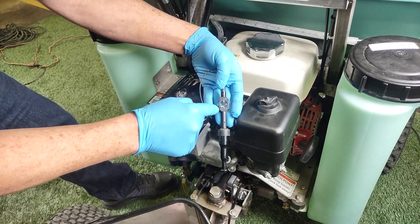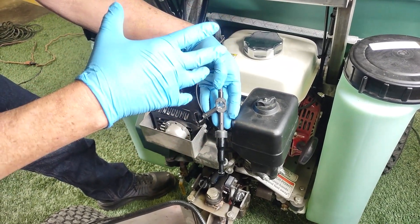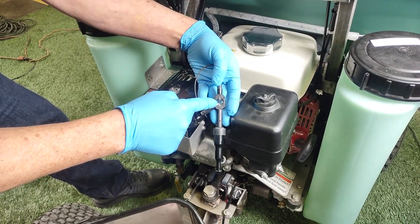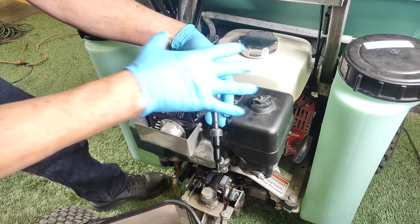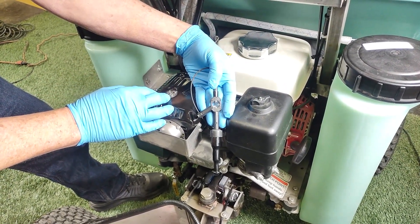Now if you don't get spark, your issue is in the wiring somewhere. Go ahead and skip down in the series to the wiring videos — that'll help you out. If you do have spark, then your issue is somewhere in the engine. The next one or two videos we're gonna spend going through the engine components and finding out why your machine will not run.